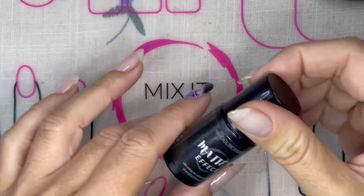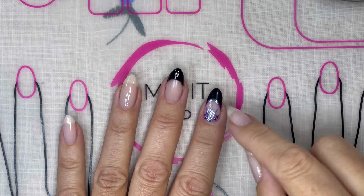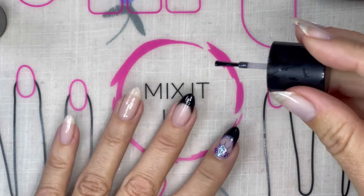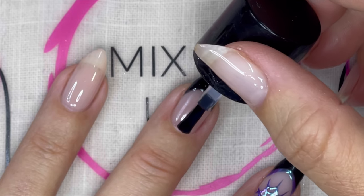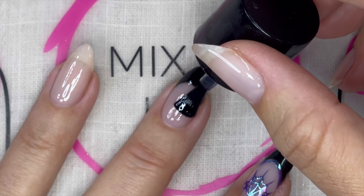The next step — we're going to take Matter Effect, which is our matte polish, and put a thin coat on our nails so that we can do some chrome work. Chrome doesn't stick to a matte nail, so Matter Effect is actually a very thin polish — you want to make sure you do not flood your cuticles because it's quite easy to do. We're just going to cover the entire nail and give this a full cure underneath the lamp.